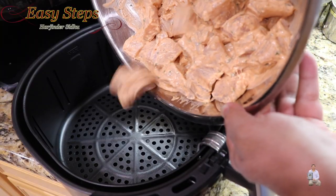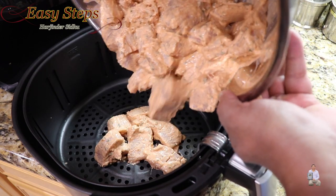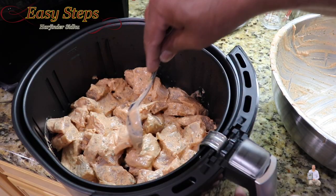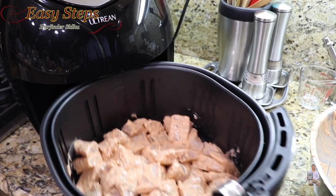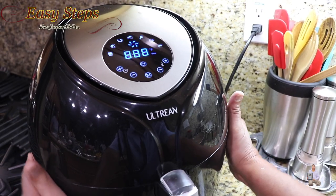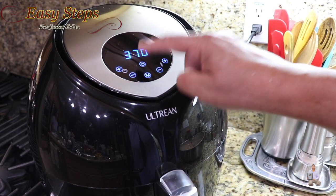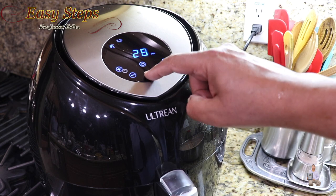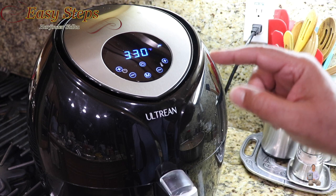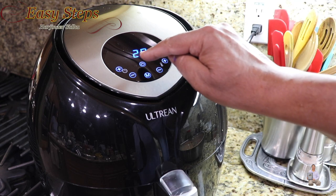Place the mahi mahi inside the air fryer basket and spread it evenly. Place the basket back into the air fryer and close it. Select the fish mode — 330 degrees Fahrenheit for 20 minutes — and start it.